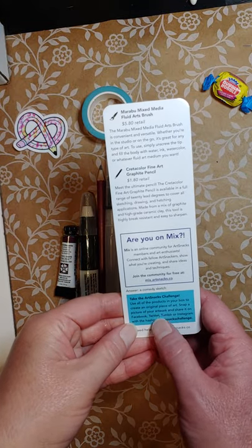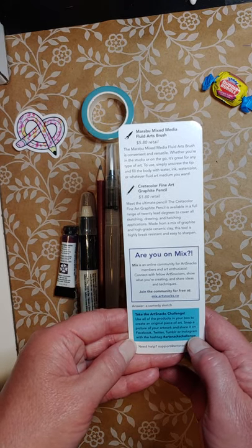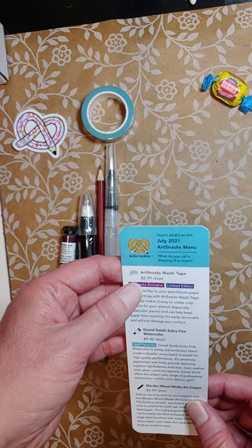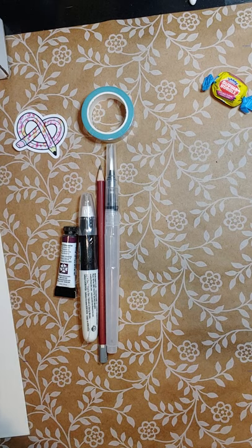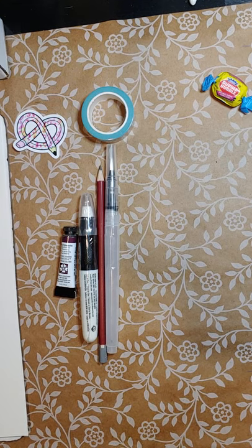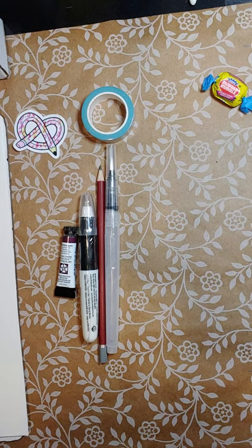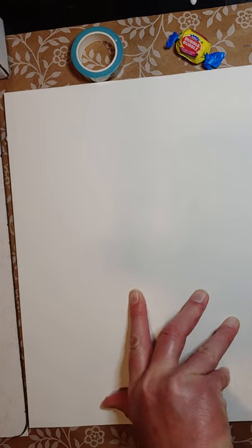The card also says you can go to the website using hashtag #ArtSnacksChallenge if you do something with the box. Let me grab some watercolor paper — I always try to keep some around just in case. I have water available too. Let me sit down, get organized, and we'll check these out. I need to make sure I'm still on camera. My mind is going — what should I do?